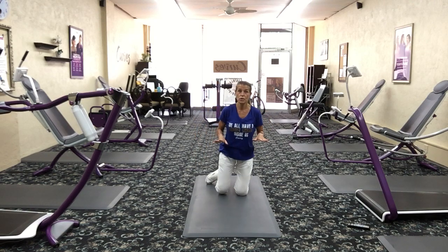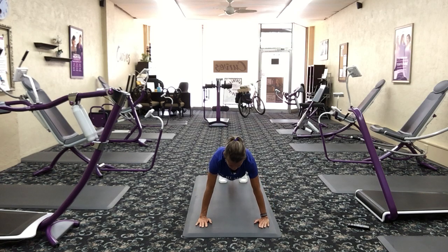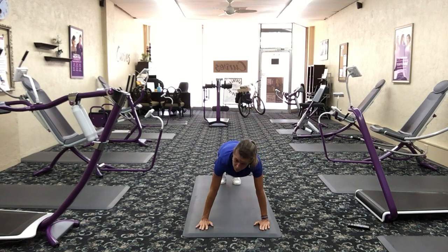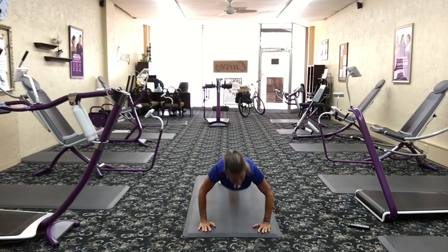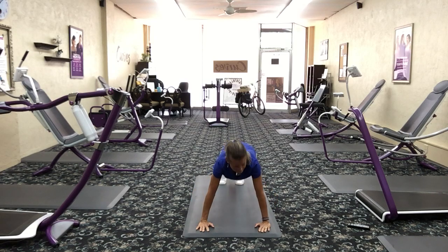Let's take it down to the mat. We're going to do a push-up with a knee tap. Start in push-up position, push up, then tap that knee — push up, tap the other knee. So you're alternating one hand to the opposite knee. If you're not able to do it on your toes yet, you can do this move from your knees and still add that knee tap. If you can't get down on the floor, do a push-up from the wall — push up, knee tap. Great shoulder strength right here.